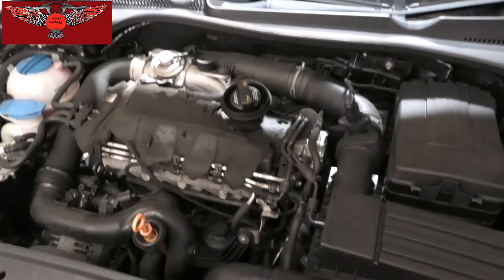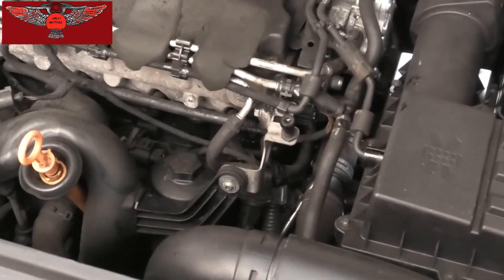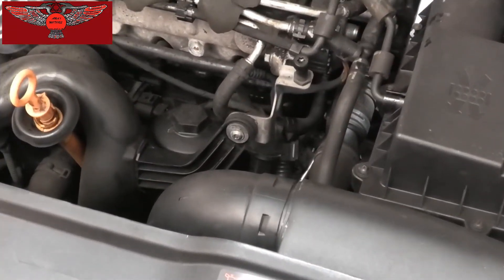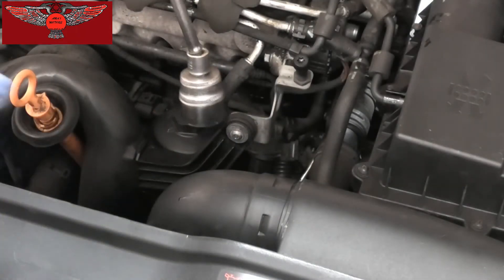So now we have access to the oil filter which is sitting just there. To remove that filter I'm going to use this socket — it's a 32mm with an extension and a ratchet.